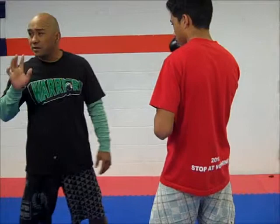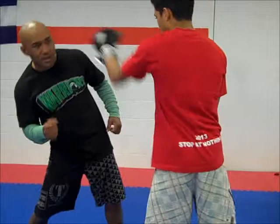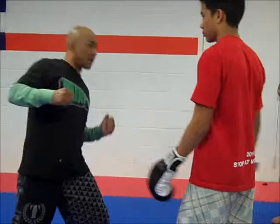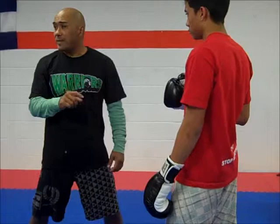A lot of times beginners — I call them green guys, because they're not ripe yet — this is what they do. That's common, you see it all the time. You go into a gym, you know who the new guys are with the striking because they're doing this side-to-side motion. Side-to-side gets you out of the way, but it doesn't get me closer to him and it doesn't load my punch.